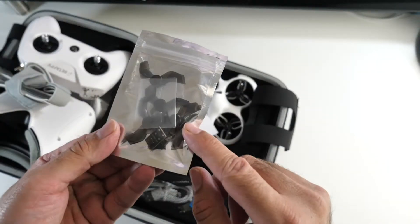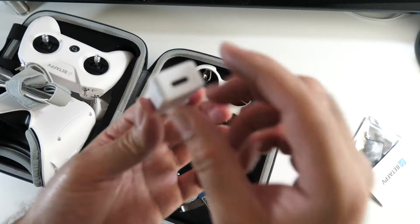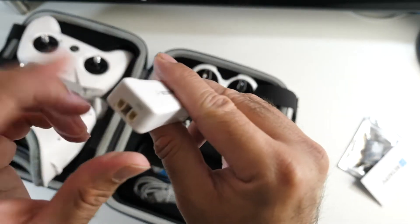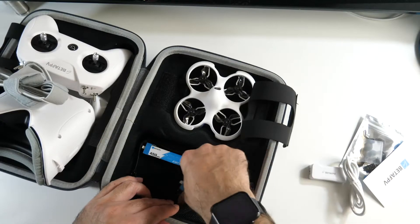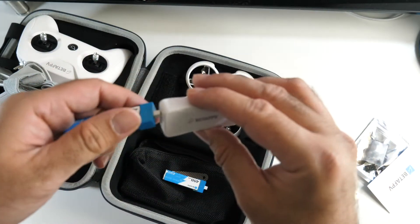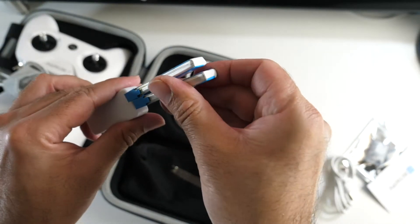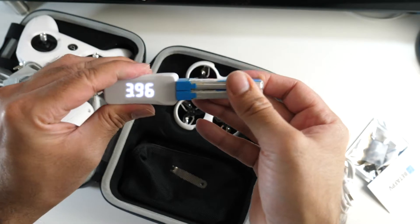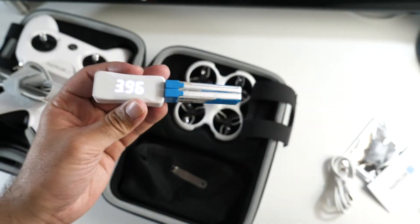There's a head strap for the goggles, spare propellers, and even some spare parts. This is part of the charger — it's a Type-C connection and you plug the batteries in. Here's a USB power cable. We've got two batteries here, 450 mAh, and you can charge two batteries at the same time. It even lets you know how much power is in the batteries.